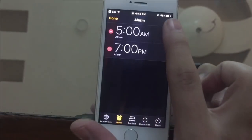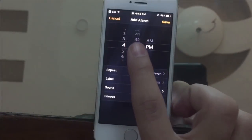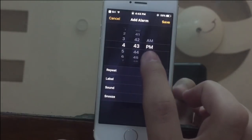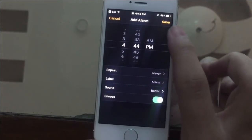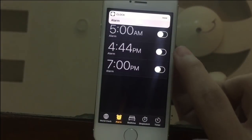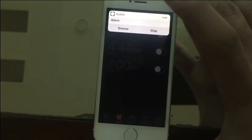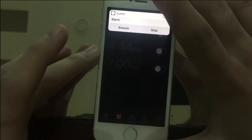Now just add a new alarm for the next minute. Right now my time is 4:43, so I'm going to set my alarm to 4:44. Now just slide down the alarm notification and press and hold the power button.